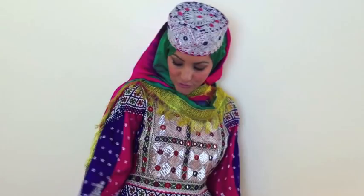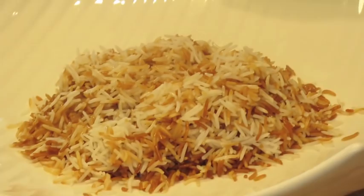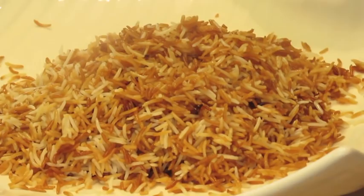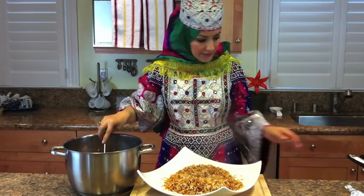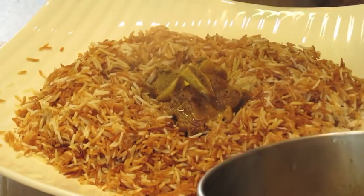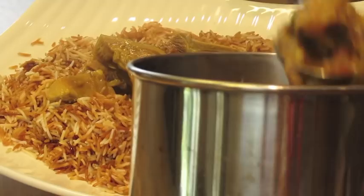I'm wearing a traditional Afghan dress. The rice is done. Now we're going to put it on a platter. You'll see some white, some red — that's okay, that's how it's supposed to look, a mixture of both colors. We're going to do half the rice, and then we're going to add the meat that we cooked earlier in the center, without the juices — just the meat. So that when people are eating it, you get a piece of the meat with some rice, and this could just be an entire meal by itself because it has both meat and rice.